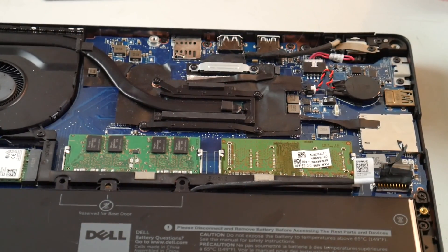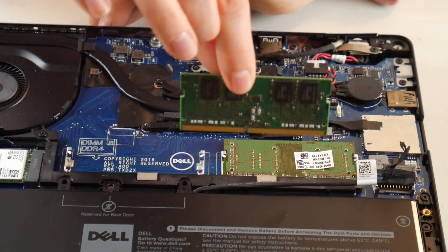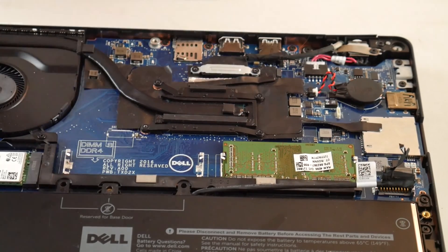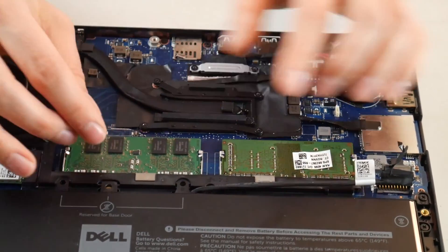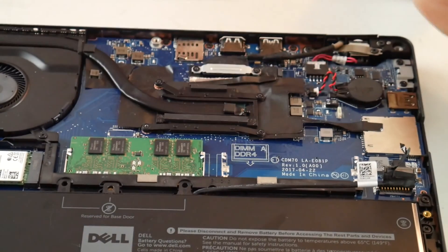If that doesn't work, the next thing we're going to do is try taking one RAM stick out and then plugging your computer in and turning it back on. RAM is kind of like a headlight on a car — it tends to be that one goes bad at a time. If that didn't work, try the other RAM stick: take it out, plug your machine back in, turn it on, and see if that helps.